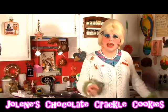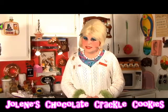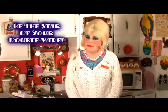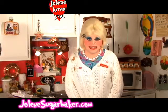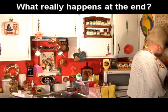Tune in next time where I'll show you some more cheap and easy budget tips and tricks. I'm Jolene Sugarbaker, the trailer park queen. Visit me on the web at JoleneSugarbaker.com. I love ya and I'll see ya real soon — buh-bye!